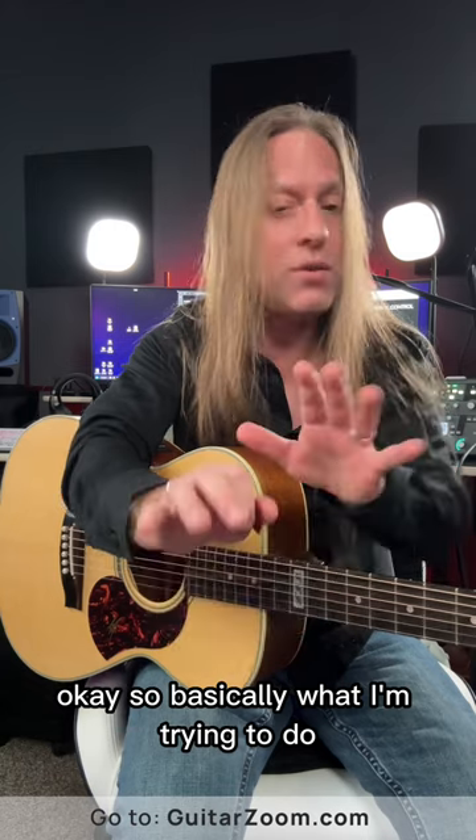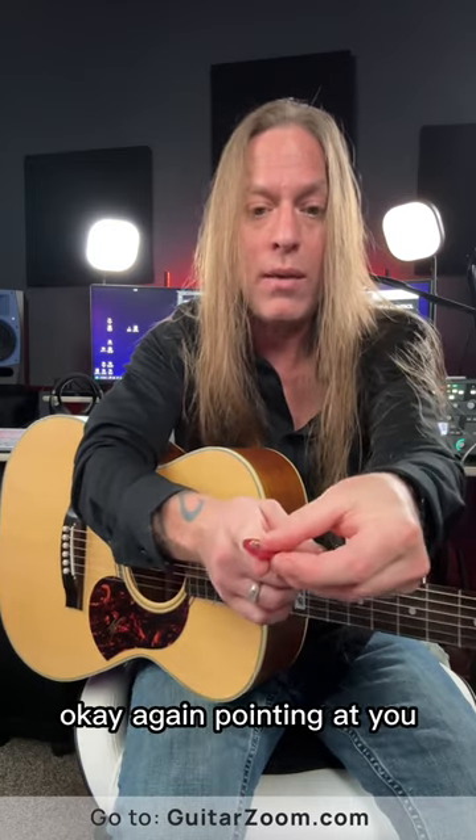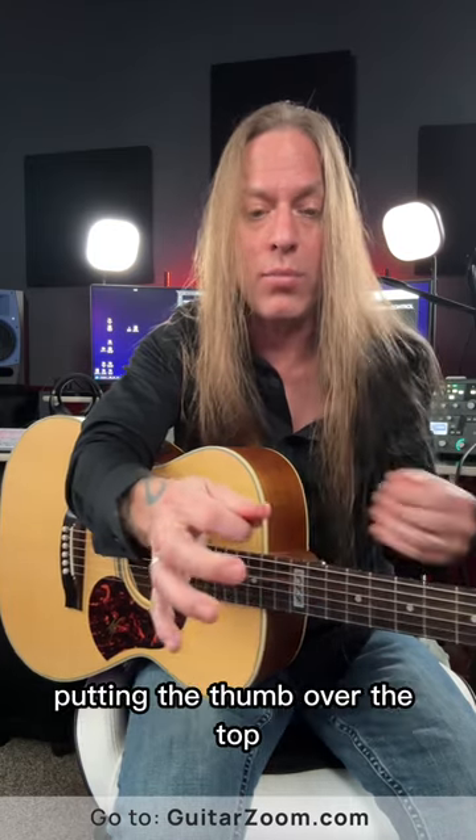So basically what I'm trying to do — and again, this is a generalization — is hold the pick between my thumb and my first finger, pointing at you, pointing the pick, turning it, putting the thumb over the top.